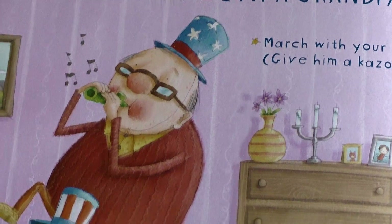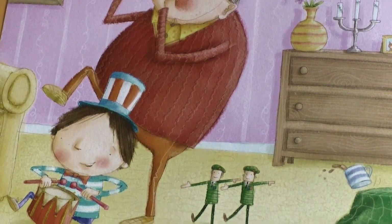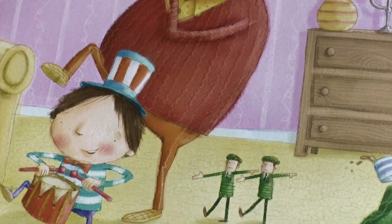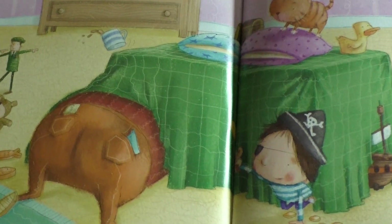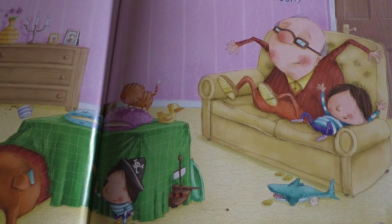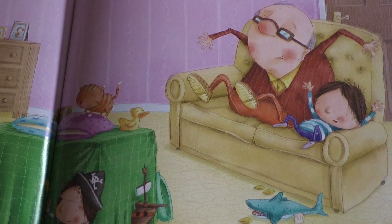Pretty soon, he'll want to join the fun. So play with your grandpa too. How to play with a grandpa: March with your drum. Give him a kazoo. Build a pirate cave — make sure you can both fit. Watch out for sharks in the water. Don't let your feet touch the floor.